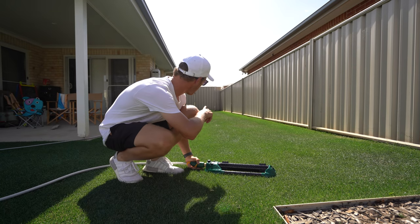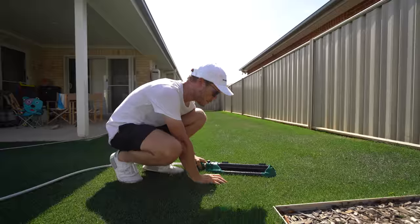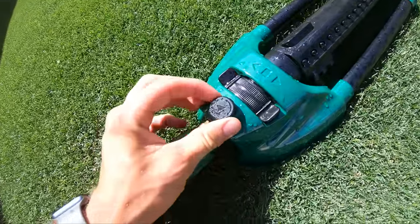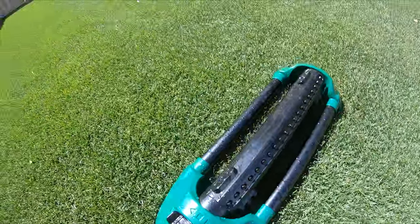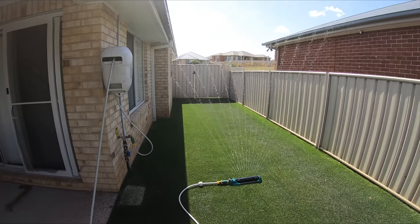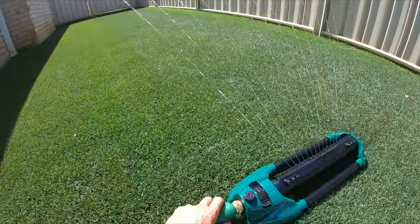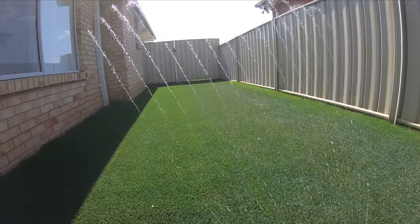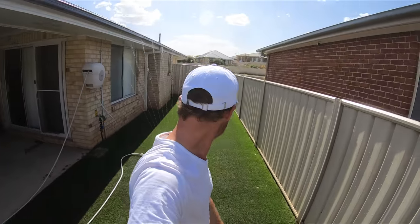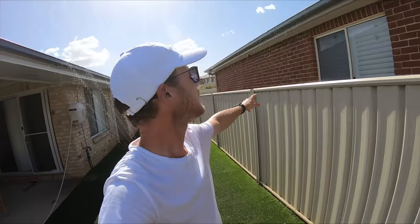I just want to do a quick little test with this sprinkler down my side section, because it's pretty thin and long. Let's see if we can get it adjusted so it doesn't hit the fences or the house. I turned those little sections off, brought the flow down — but you can't quite get it thin enough for that area. So you couldn't really use it down your side section, which is a bummer. But it's really good for a nice wide open area — not good for a narrow section because it's hitting the roof and the neighbour's place.